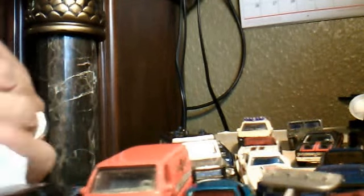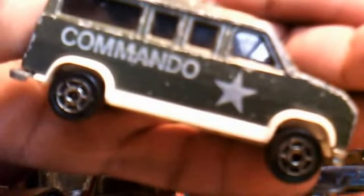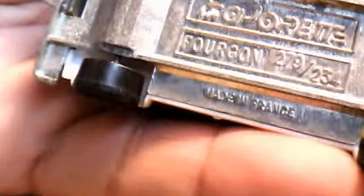Oh, I love it! This one is a Commando Majorette. I'm really jazzed about this one — I love when I find Majorettes. Commando Majorette, here's the base. Made in France. Pretty cool.